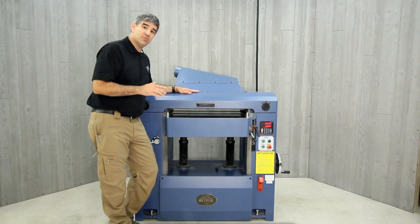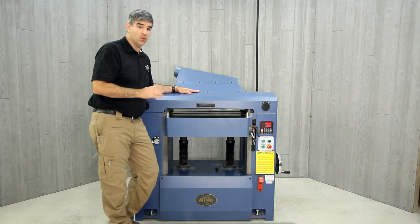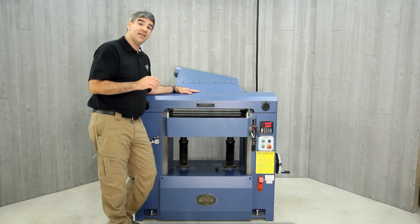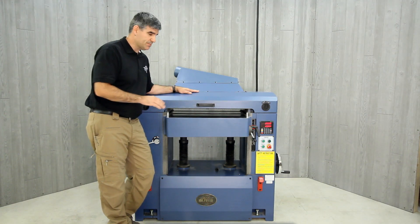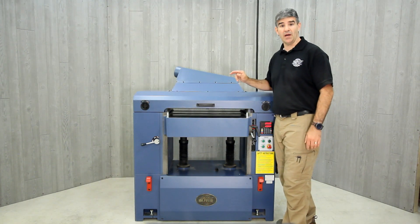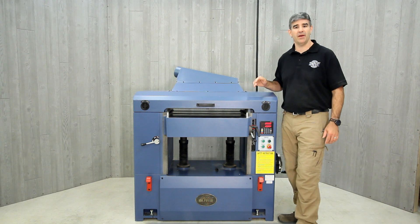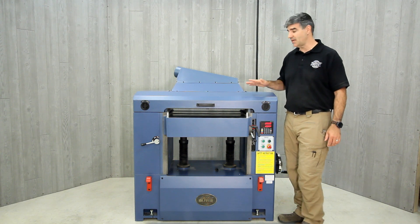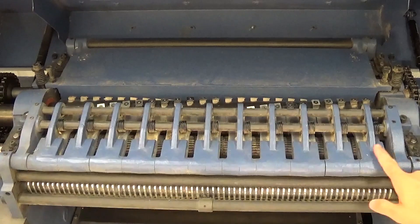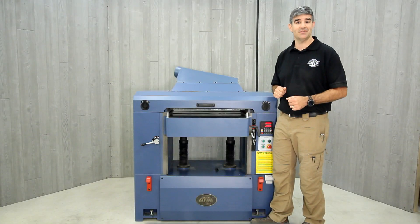This planer is able to feed up to 25-inch wide material with excellent guide bearings to direct the material in without any binding. It is also able to handle material up to 9¼ inches thick. The infeed and two outfeed rollers are 3 inches in diameter and are supported by large needle bearings for long life. The segmented infeed roller and chip breaker allows for easy planing of rough and multiple height stock.